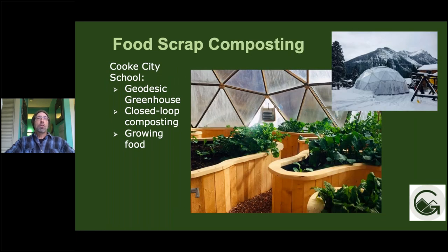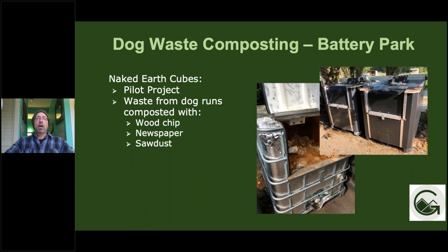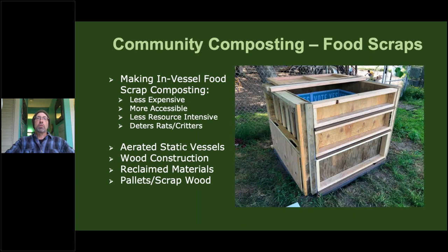Cook City School has a greenhouse where they do closed-loop composting — they take their compost from food scraps and grow more food. EarthCubes are great for composting pet waste. Here's an example from Battery Park City Parks, where they compost dog waste from their dog runs with newspaper, wood chips, and sawdust.